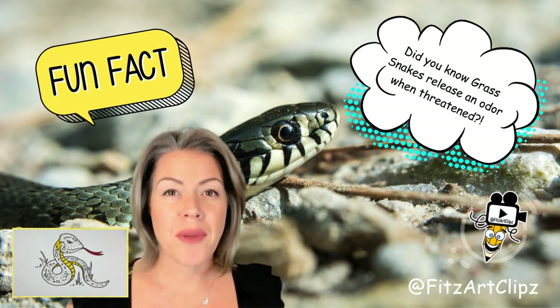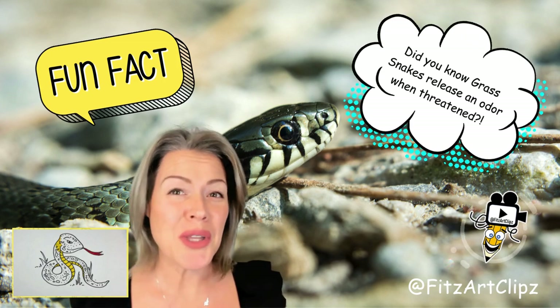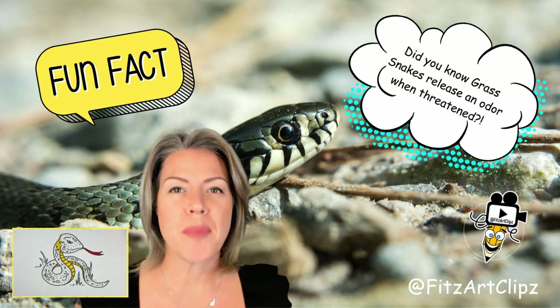When threatened, grass snakes will release a horrible odor that smells like garlic. They'll also coil themselves up on a rock with their mouth wide open to ward off predators.